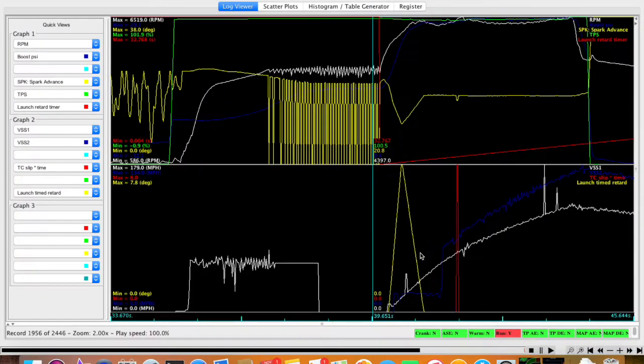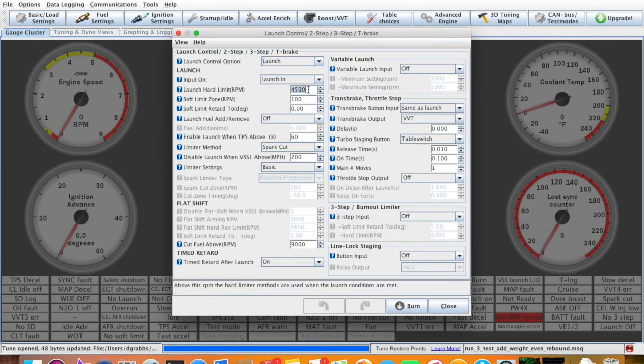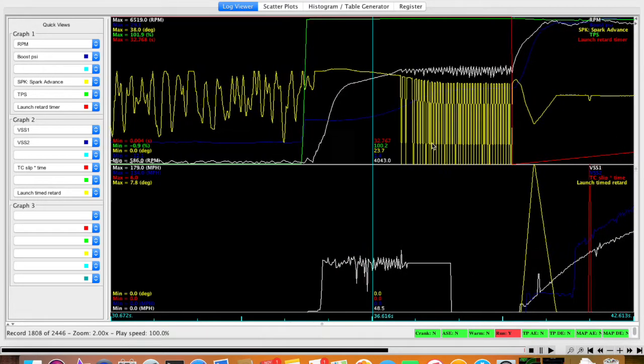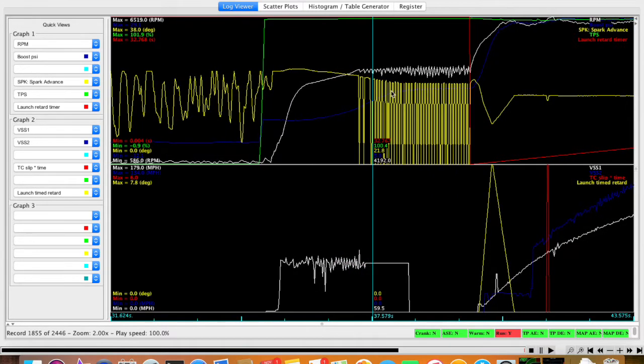I'll show you in the log how it works. This green line is the TPS — my throttle position — so this is 100%, meaning I've got the pedal on the floor. My RPMs are in the white; you can see them start coming up. This is my two-step — I have it set to 4500, which will just hold my RPMs there. It pulls the timing; this yellow line is my timing, sitting at 24 degrees. When I hit 4500 RPM, you see my timing starts bouncing up and down, and that's what's keeping me at 4500. This dark blue line is my boost.